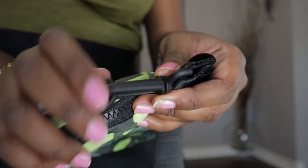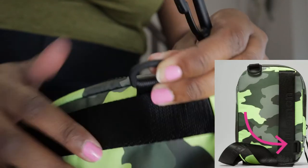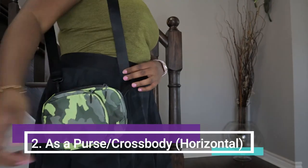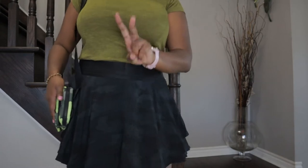Way number two: we're going to unclip it — just push in. There's another clip on the other side, so we're going to clip it in there. It takes some thumb energy to push this little loop. Now when I put it back on, I'm wearing it as a regular purse. So this is way number two.